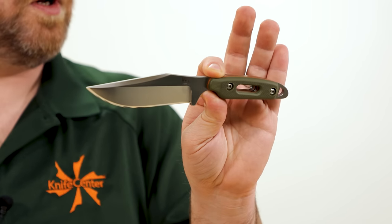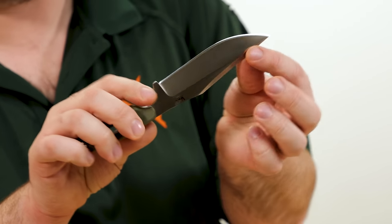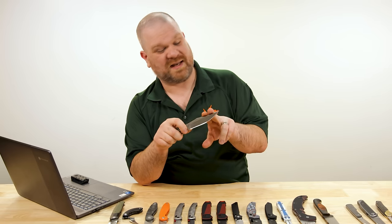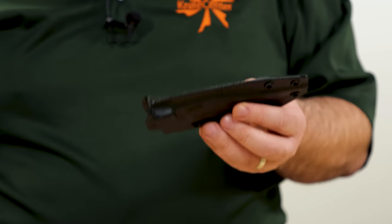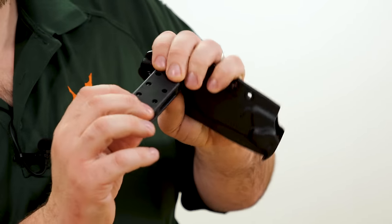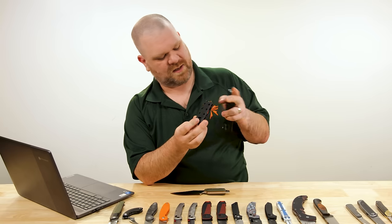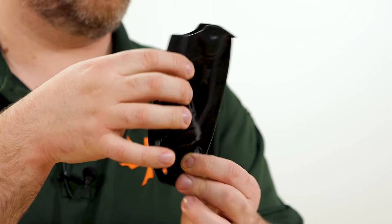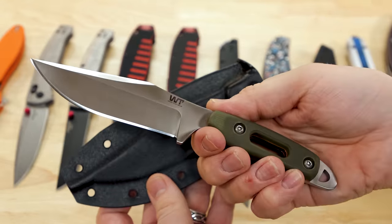Work Tuff's edge finishing is excellent — convex and nearly a mirror polish; their factory edges are always impressive. It comes with a kydex sheath featuring a DOTS-style attachment with tech-lock hole spacing in two rows, allowing for either vertical or horizontal carry. Their kydex work is super well done.